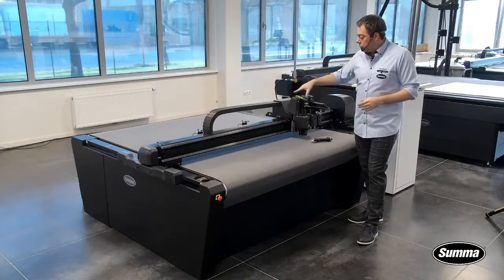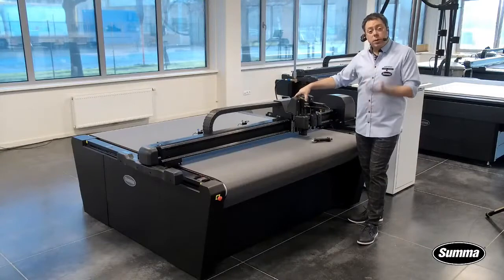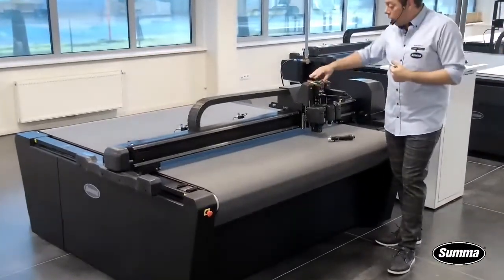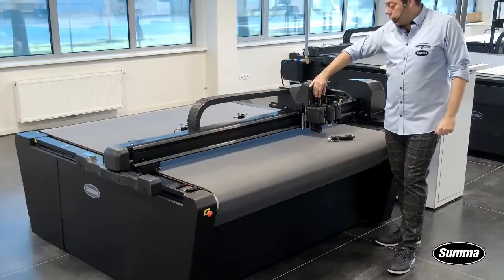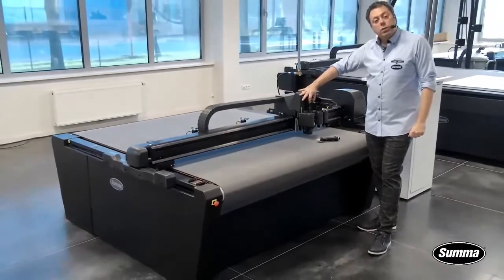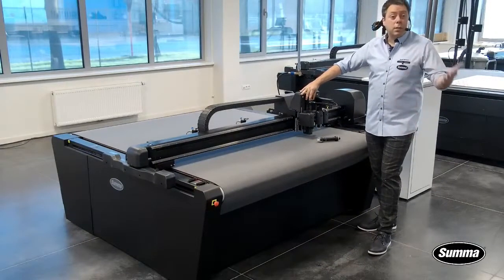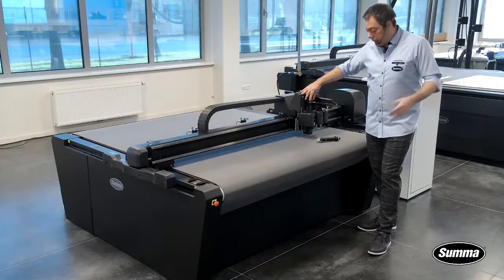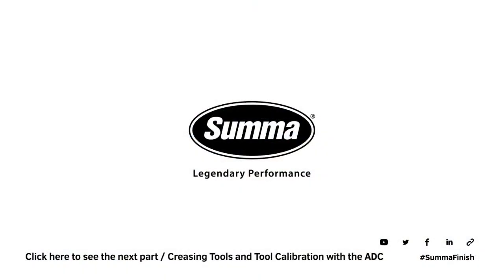Here we have three tangential modules and a camera module as well. The camera module is always on the unit, and on the 1612, unlike the larger units, all the connectors are positioned on the camera module itself. You have two electrical connections and two pneumatic connections — pneumatic connections are for tools needing additional air. Now, packaging.